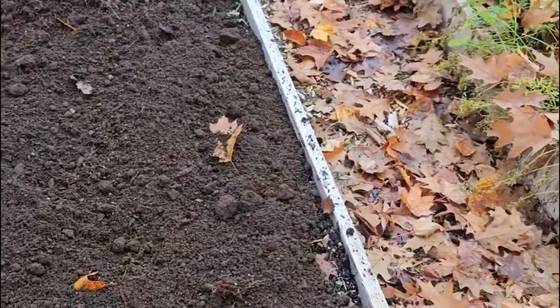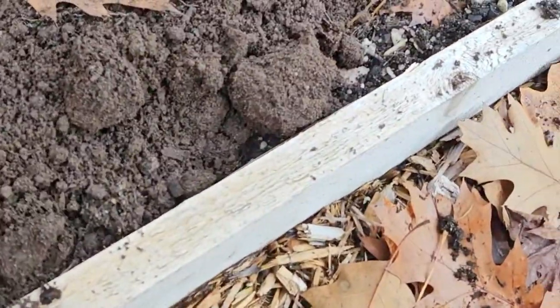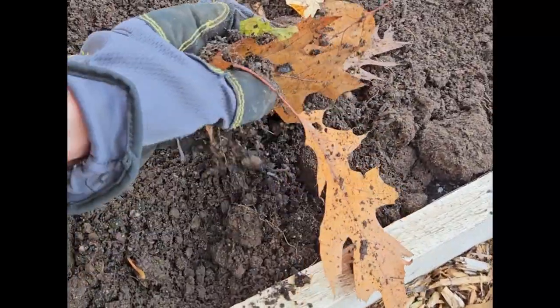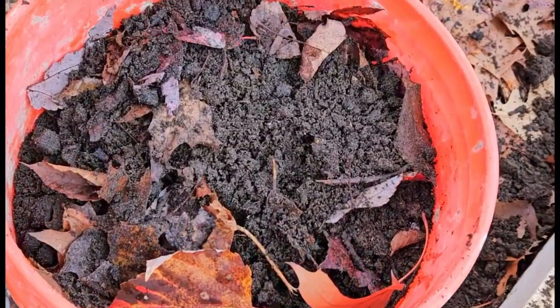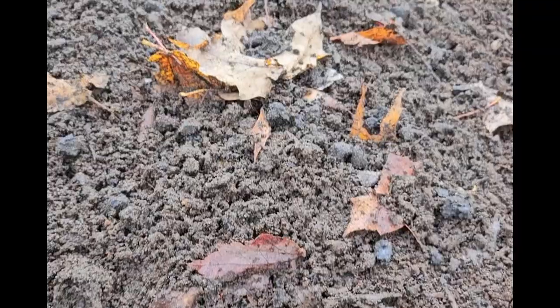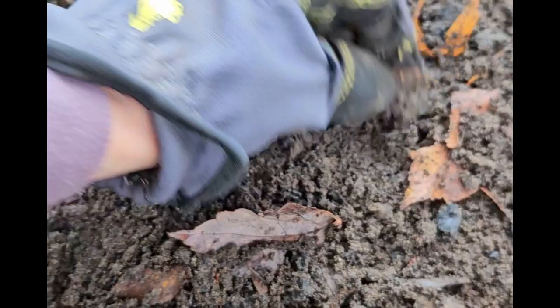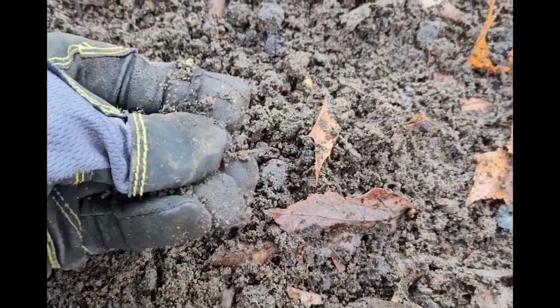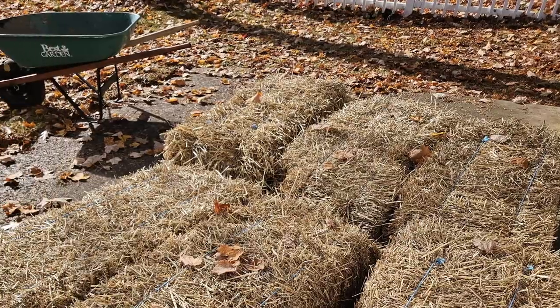I'm gonna share with you my secret sauce for putting the garden to bed. What I do is put a layer about an inch thick of dairy doo — and this is the secret sauce — it's actually biochar mixed with some chicken doo. You can see the biochar mixture: there are little pieces of biochar, some fine pieces and some nuggets. I just kind of sprinkle it around.